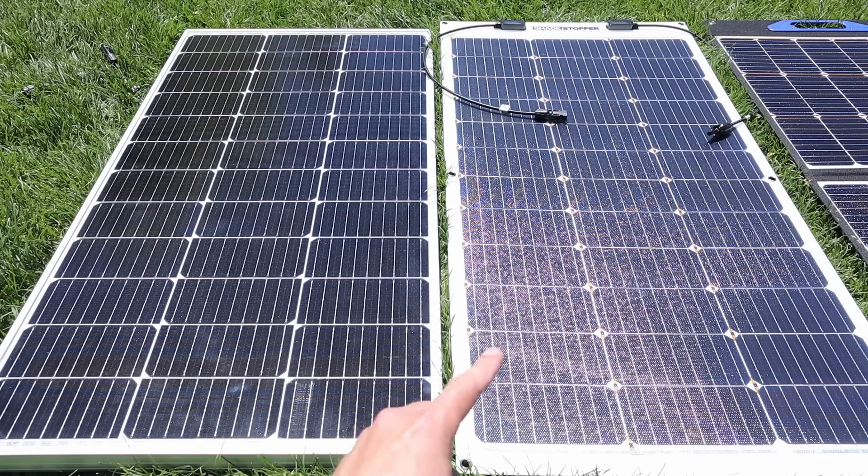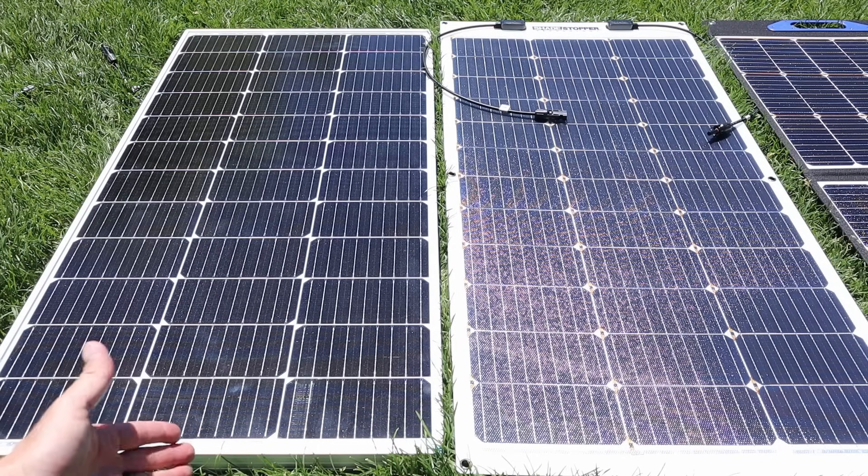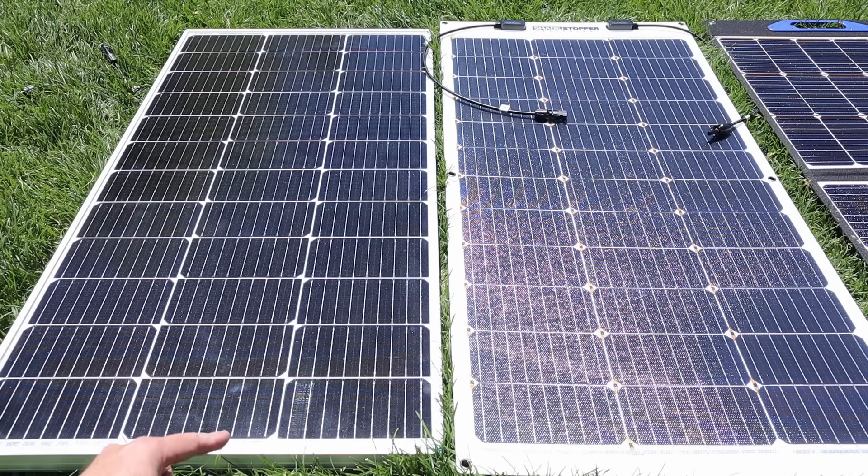Now just to demonstrate the difference between the shade stopper and a normal solar panel, you can see that this Renogy 100 watt solar panel also has nine bus bars and half cut cells, but there are no diodes. So you can see the slight difference between these two panels.